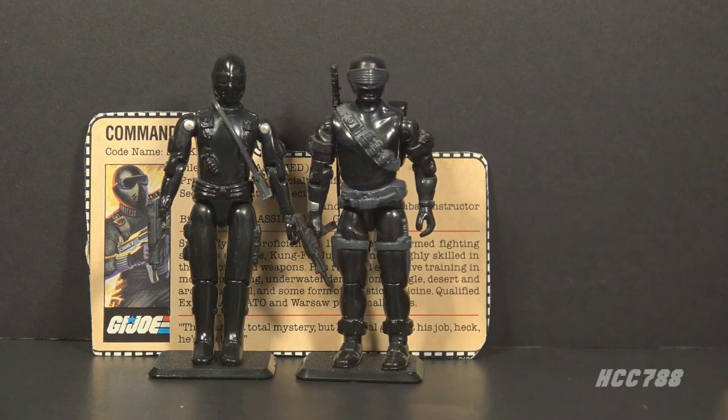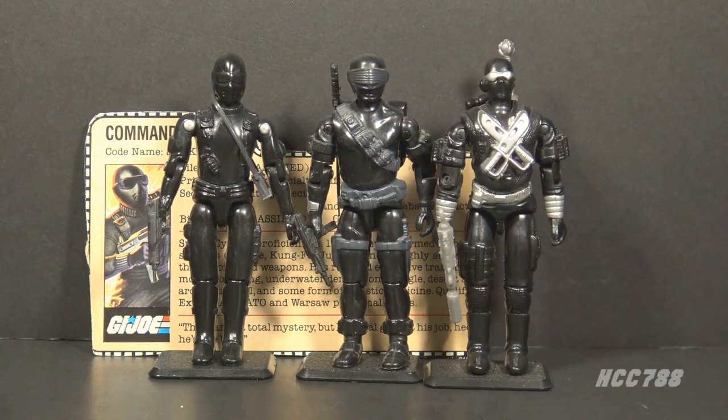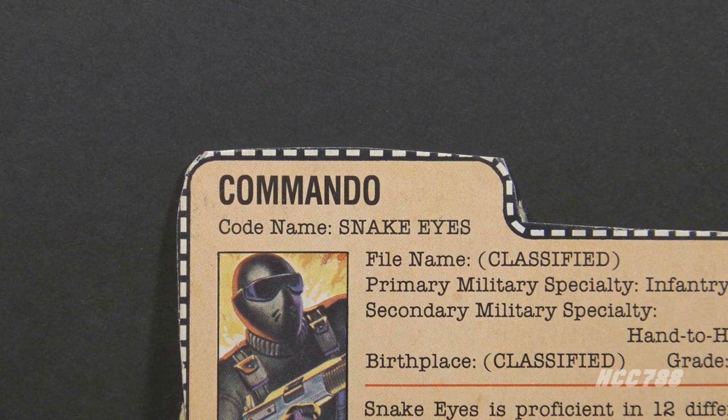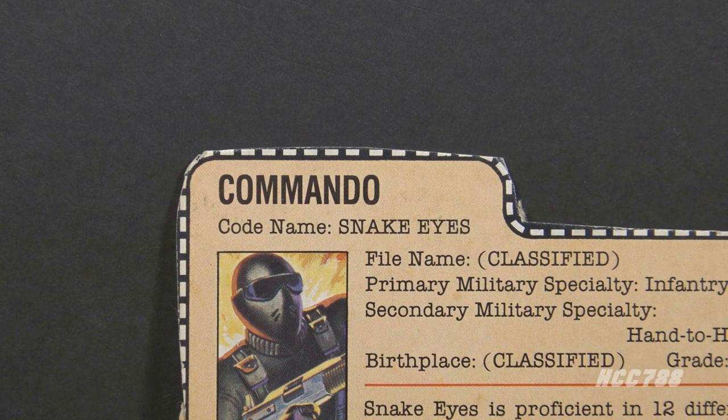1982 Snake Eyes is listed as a Commando — in fact, the first four versions are all listed as Commando. In the G.I. Joe comic book series, it is revealed that Snake Eyes is a ninja. Commando denotes a person or unit specializing in raids in enemy territory. The usage of the word in military parlance originated with the Boer-mounted infantry in the First and Second Boer Wars. A ninja would bring a lot of relevant skills to the role of commando.